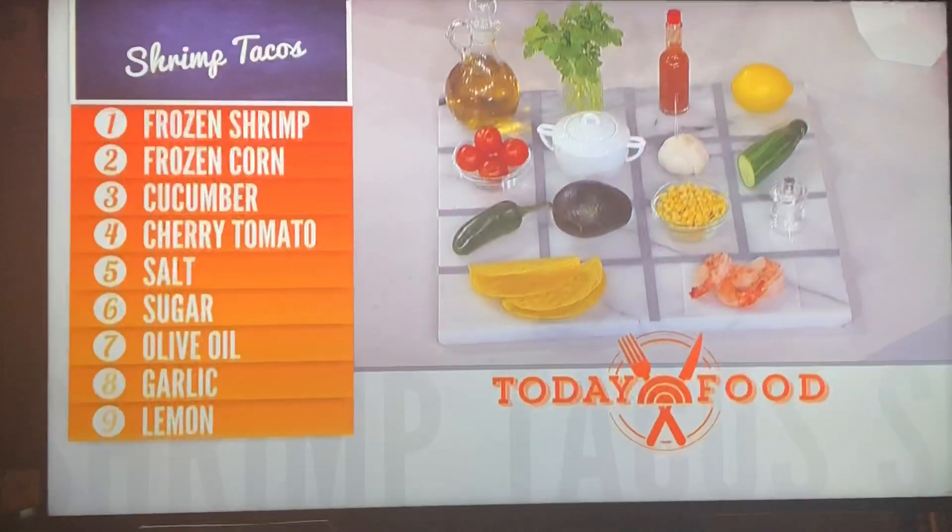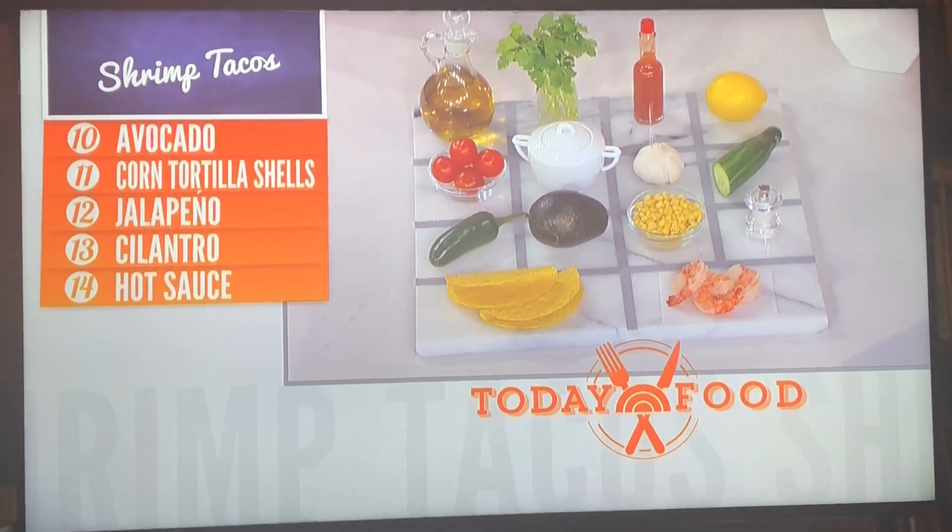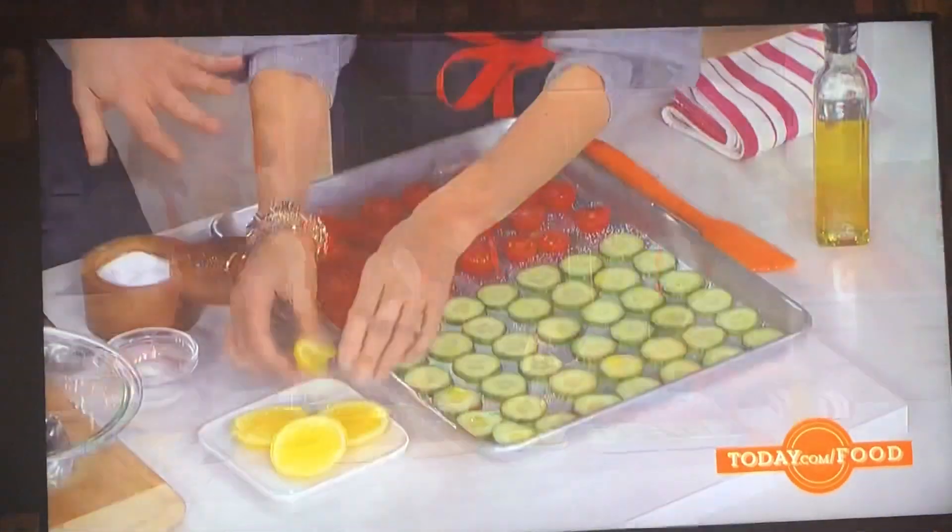Cucumbers and tomatoes. Do you want to squeeze some lemon on that? I mixed a little chopped garlic and a little bit of olive oil, and we're just going to put lemon juice and let them hang out.